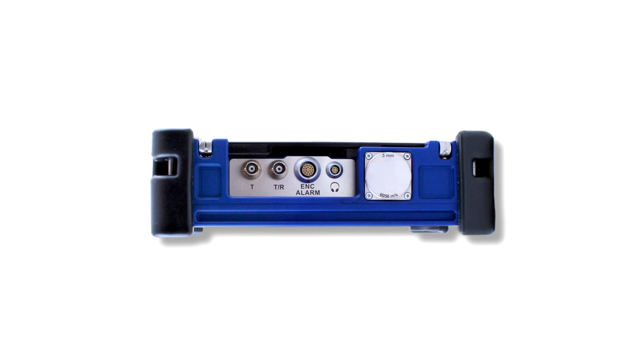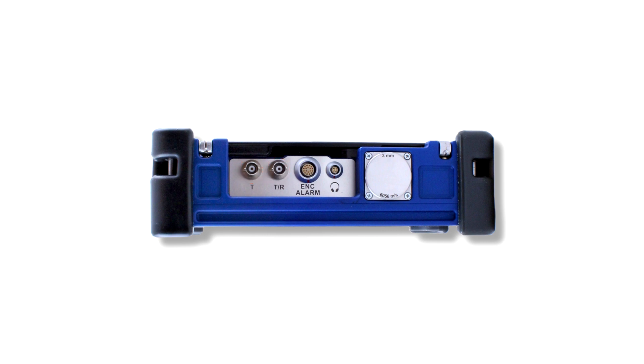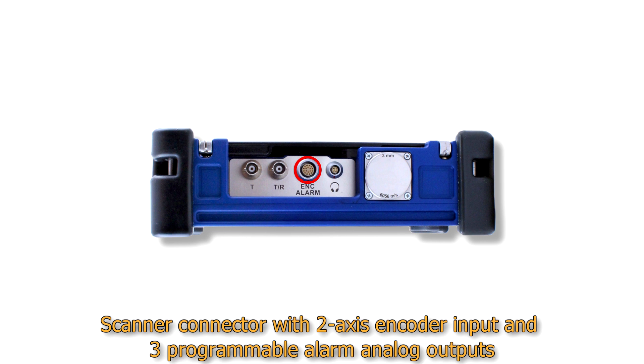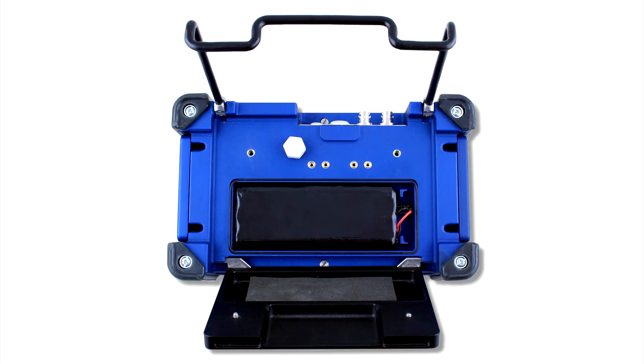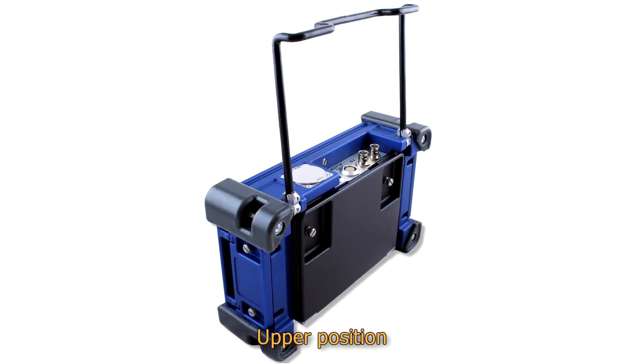In a special recess, the most frequently used connectors are situated: probe connectors — pulsar and receiver for dual element probes (for single element probes, one connector becomes a combined pulsar and receiver) — a scanner connector with 2-axis encoder input and 3 programmable alarm analog outputs, and a headphones connector. On the rear panel, the removable battery compartment cover with an 8-hour rechargeable battery is placed. The folding handle has three stable positions: stowed, middle position for placing Sonocon BL on horizontal and quasi-horizontal surfaces, and upper position for carrying and hanging the instrument.